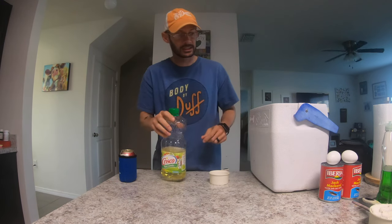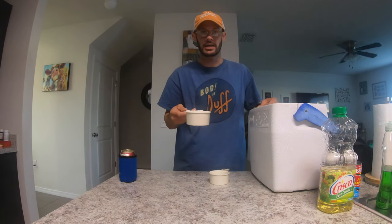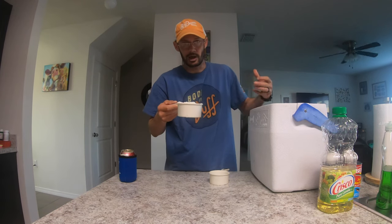Just dump the oil in. Next we'll put in the flour — I use a cup of flour. This is going to help bind everything and hold it together, just like you do with baking. So I'll go ahead and throw that in there.